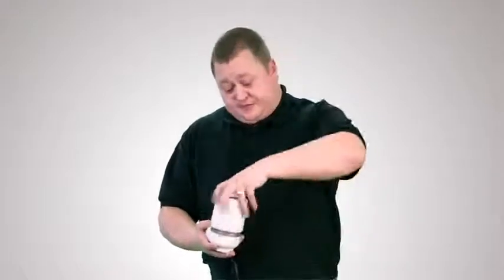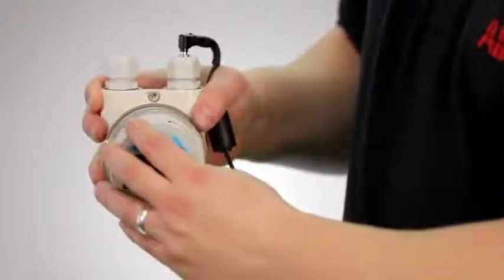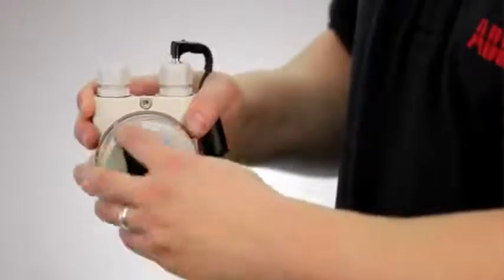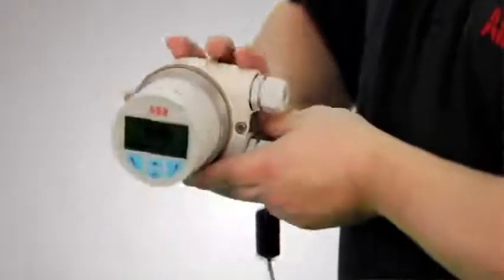If we take the field-mounted TTH300 as an example, its larger type B HMI is simply connected, and it can be rotated in 90-degree steps. Now, after a short start-up procedure, the unit will display the process variable.